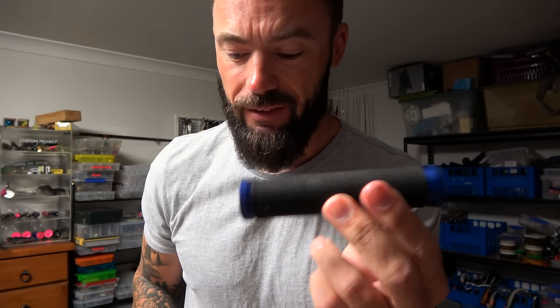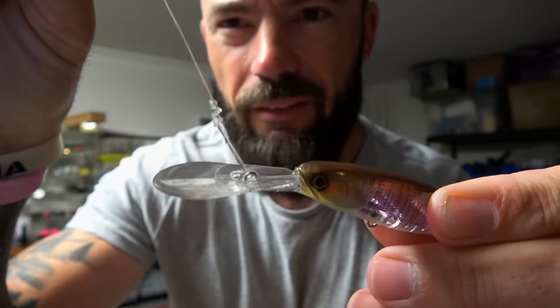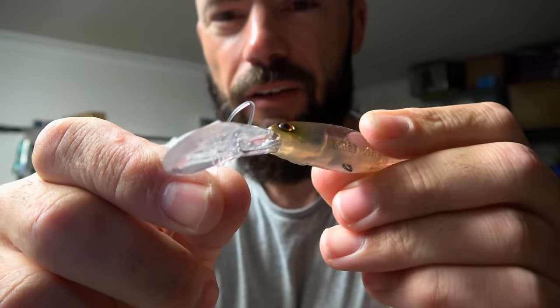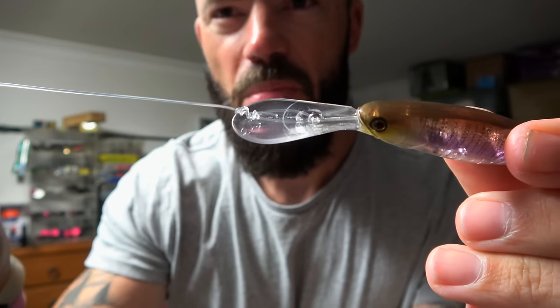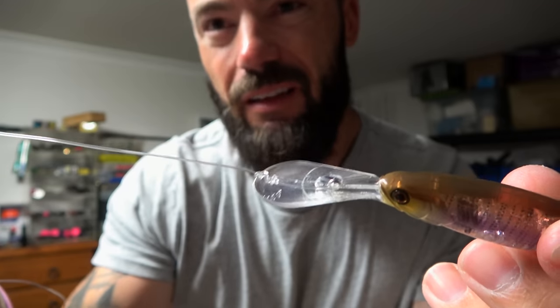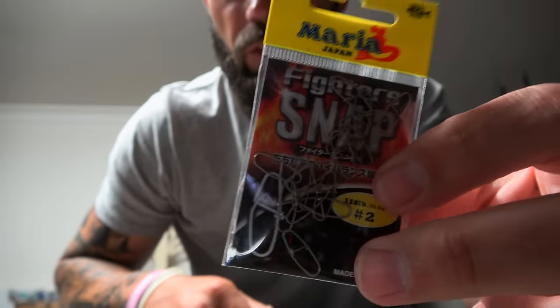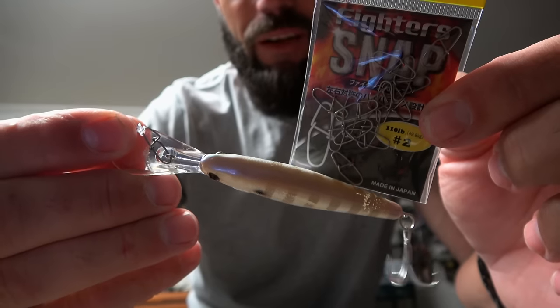So I used my knot tightening tool to hold that line because I did not want to cop that hook. As ugly as that knot now looks and has a little crease in it, my loop knot is actually not as weak as I thought — so maybe I don't even need clips anymore, but it is convenient. Fire snap, size 2, 110 pound — can confirm it can be relied upon.